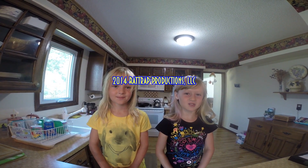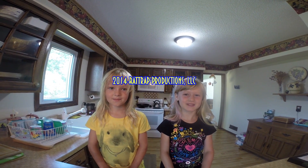We hope this works for you. It sure works for us. This is Kaylin and Jamie from Rat Trap Productions. We teach you how to do stuff. Today we taught you how to make an all-natural weed killer.